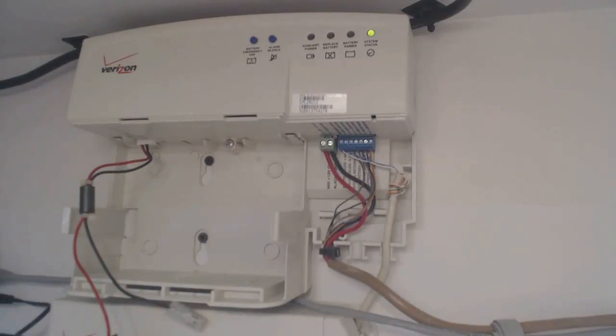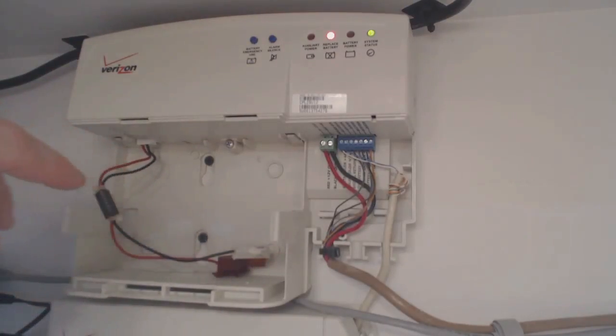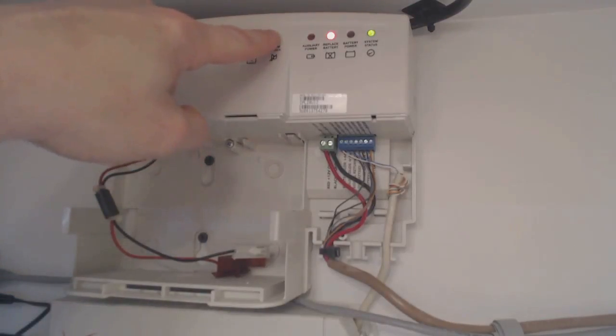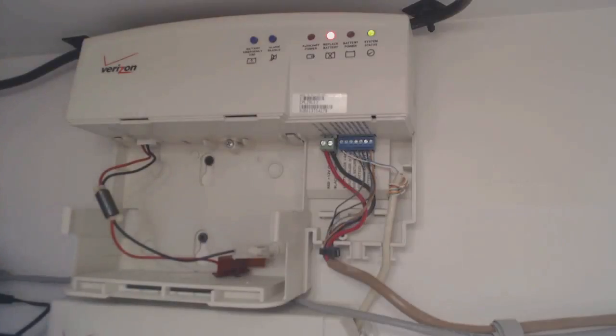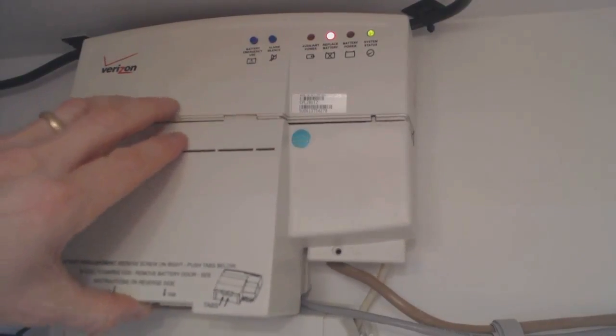What you're going to notice is the replace battery light comes on — and I certainly do need to replace the battery now because there's not one in there. The unit will also start to beep periodically if you don't press the silence alarm button, which is right here. I found that I don't have to press that more than once, even if the power goes out. I've never heard the beeping since then.